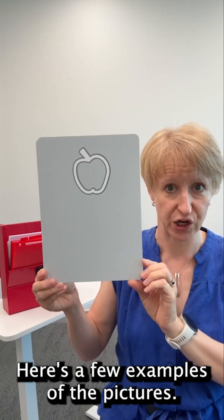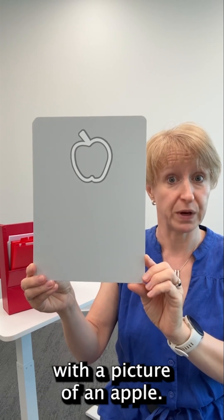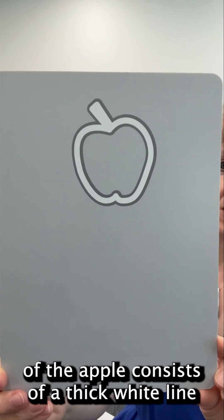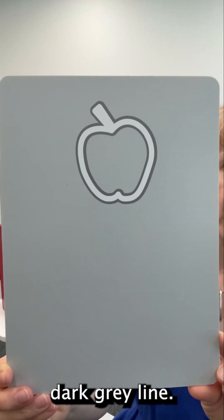Here are a few examples of the pictures. The card I'm holding up is a grey rectangle of card with a picture of an apple. If we look carefully at that design, you can see that the outline of the apple consists of a thick white line surrounded on both sides by a thinner dark grey line.